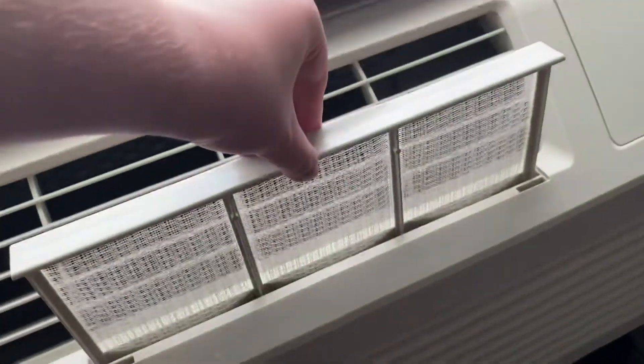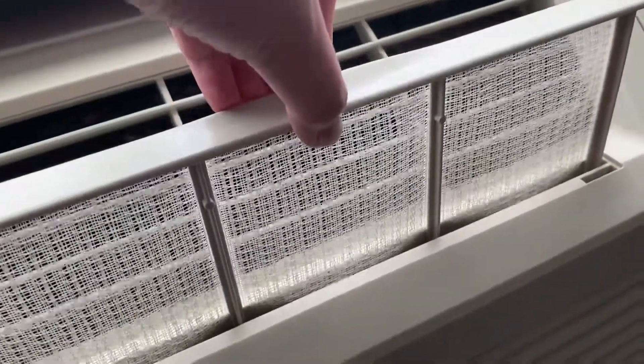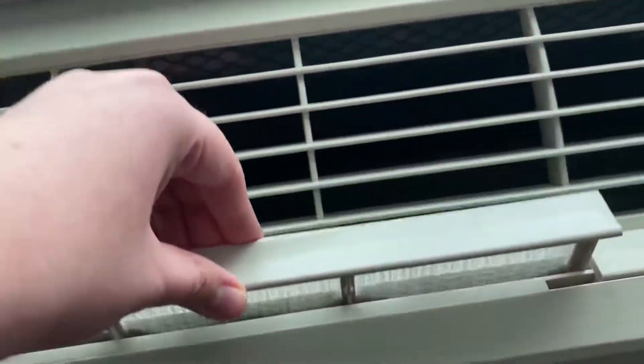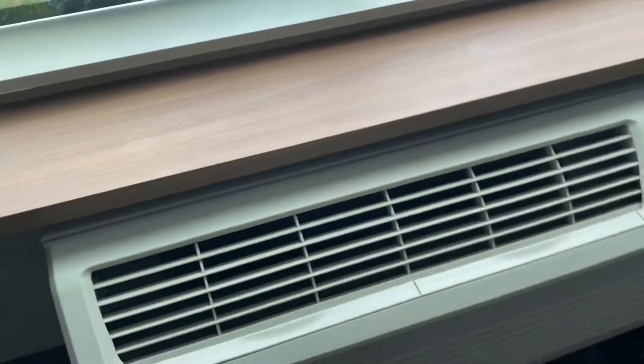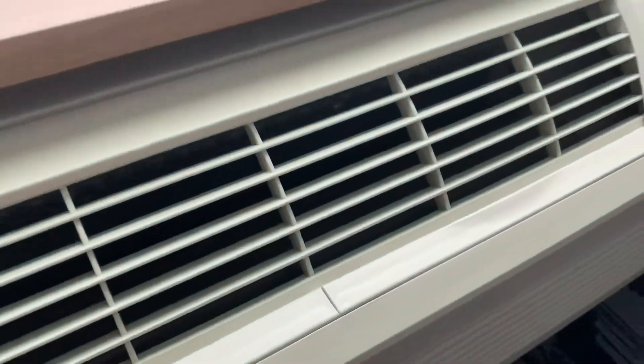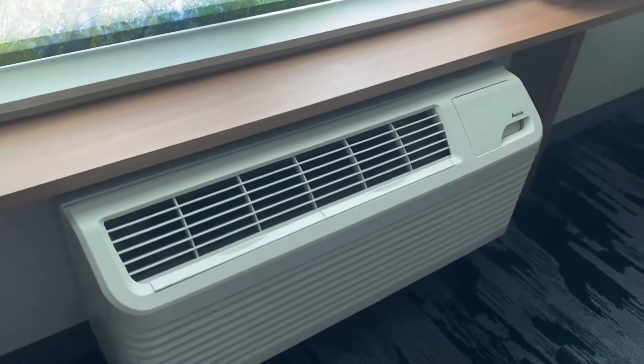Here's the filters for the unit. Looks pretty clean. Nice unit.